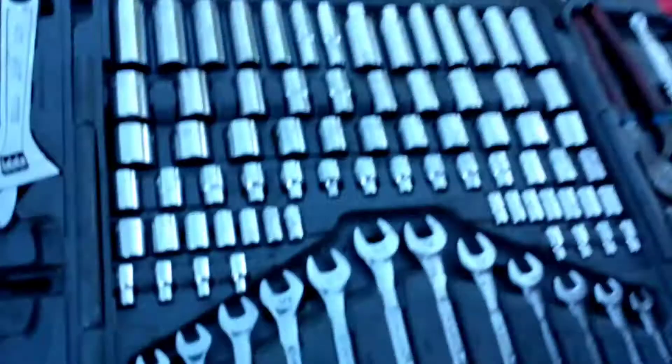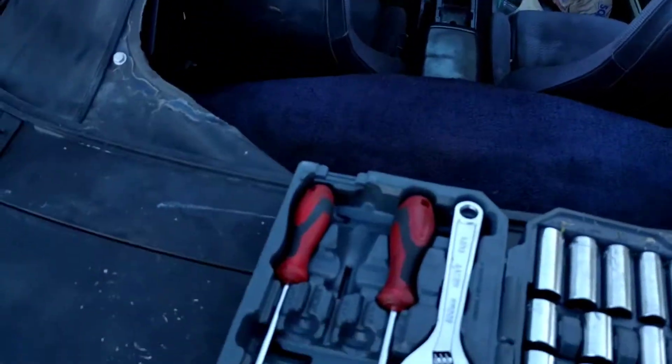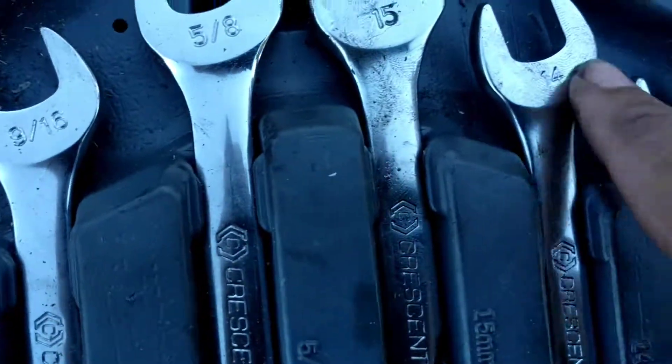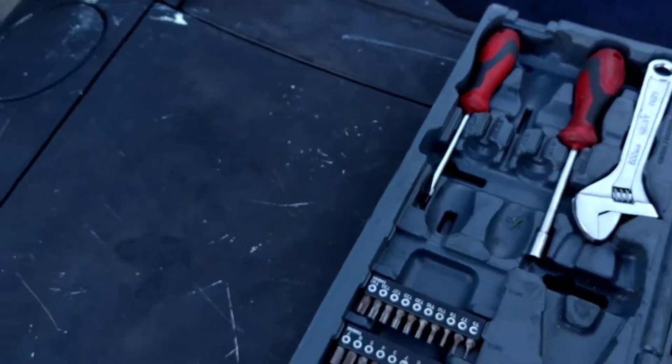We just grabbed a 10 millimeter — everything is freaking greasy because my starter started falling out. Funny story: my starter fell out pretty much on the freeway, and while working in there it's all grimy and gross, so now my tools are covered in grease. We should show them a clip of it — I'll probably put the clip in there.